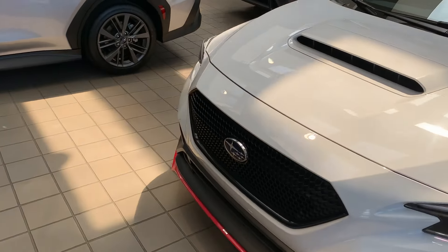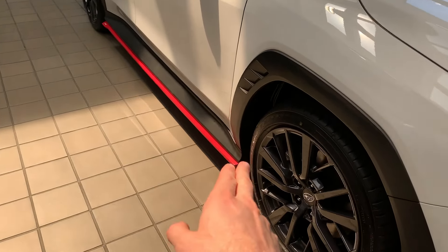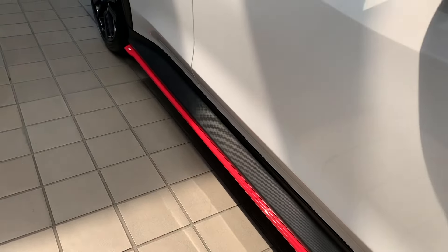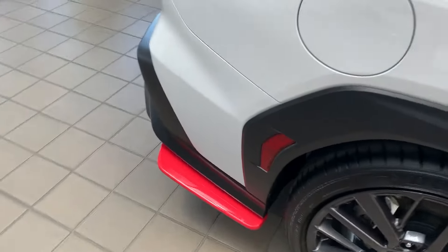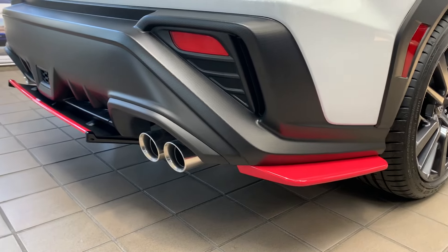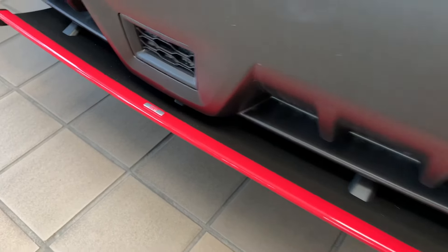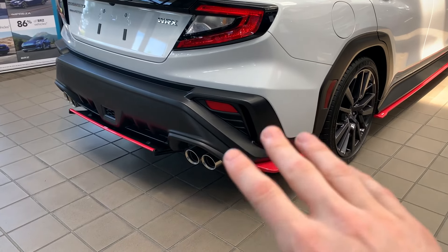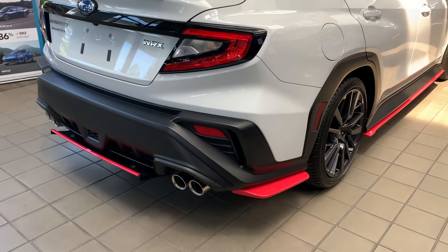Walking around the car, we can see the side skirt, which is also a Subaru accessory with the STI designation on the end. We also have the rear side splats, which connect from the bottom, and the rear STI diffuser. The rear splats are really nice because they bring the bottom down a little bit, giving it a more aggressive look and breaking up some of the black on the rear bumper.